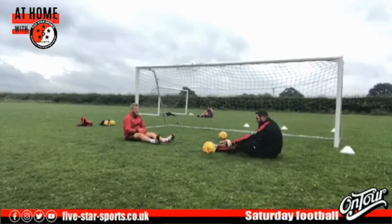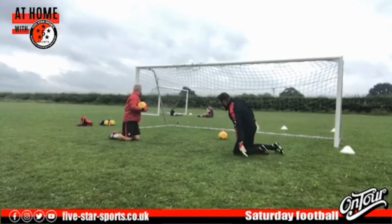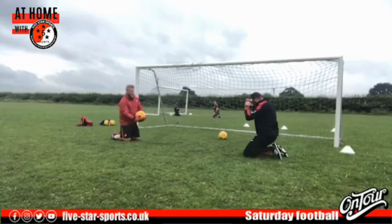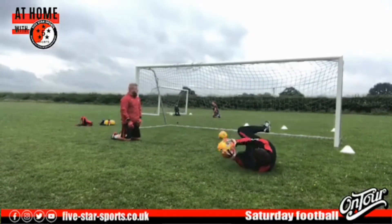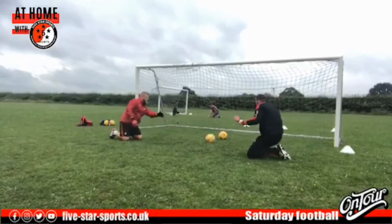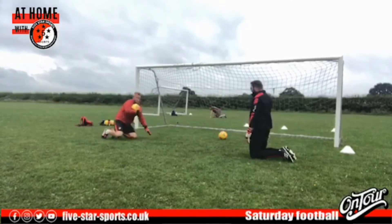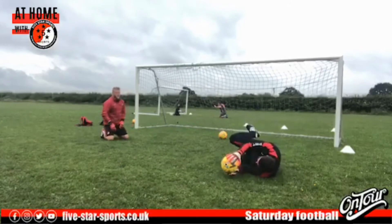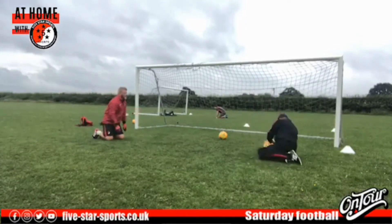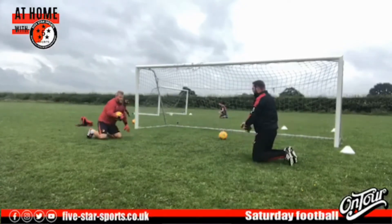We've got a few minutes to go. Now we're just taking it up a little bit higher — on our knees as it comes out, fall back up again. Getting used to falling from a little bit higher. Get those strong hands on it, get a nice grip — bouncing off this greasy surface.